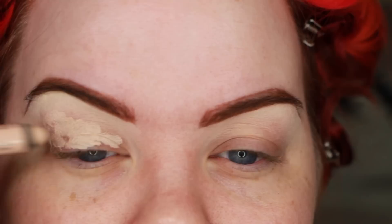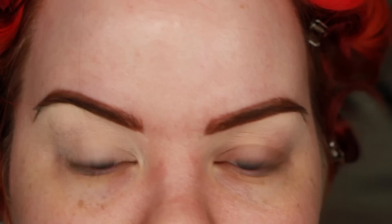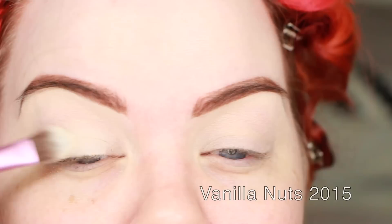I decided today to do my eyeshadow half from the new palette and half from the old palette — could you guys tell? Probably not. So let's get started with this makeup demo. I'm starting out with the Milani Almond Cream, which is kind of similar to a MAC Paint Pot — a concealer and eyeshadow base in one. It's a little drier than a MAC Paint Pot but certainly cheaper and works perfectly fine. I'm starting with Vanilla Nuts from the 2015 palette, which is a little creamier and a little yellower than the original.